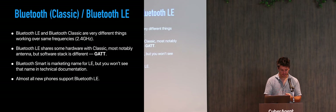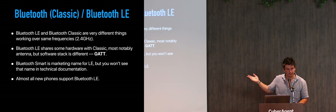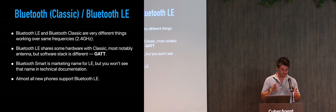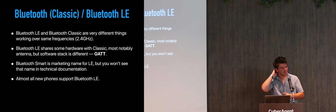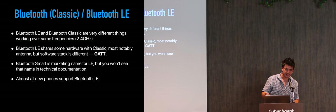Bluetooth Low Energy has its own software stack which should be implemented on both sides — it's called Generic Attribute Protocol, or GATT. Bluetooth Smart is another name for Bluetooth Low Energy; it's basically the same, only a marketing name. You will not find 'Bluetooth Smart' in technical documentation, but when you are buying devices or doing product research, you will always see it. And the cool thing about Bluetooth Low Energy is that it's always supported on almost every smartphone and connected device we have right now.